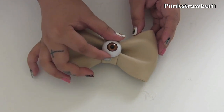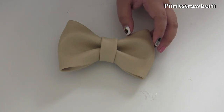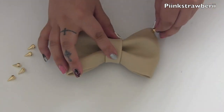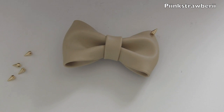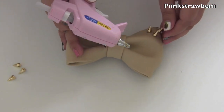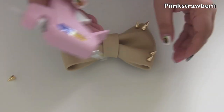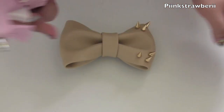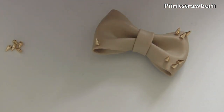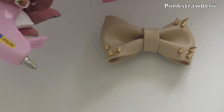Now we can dress it up. We can either add a little creepy eyeball like this, or just do spikes and studs and decorate it the way you want. I'm going to start gluing these on. I do recommend using E6000 or a really industrial type glue, because the hot glue gun didn't really hold the spikes very well. Make sure you get something heavy-duty that will make them stay, because hot glue gun did not work that well. Next time I'll try E6000.